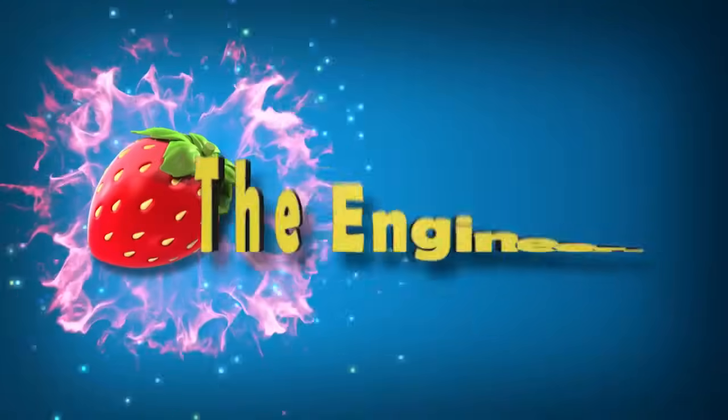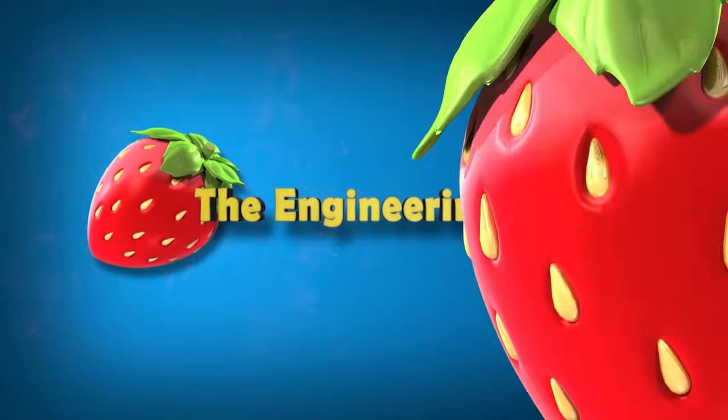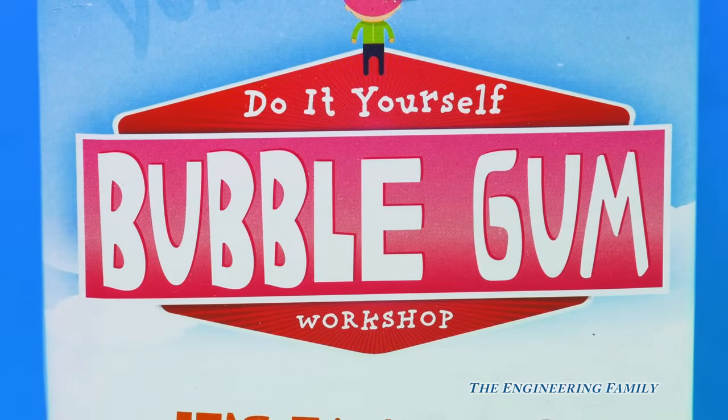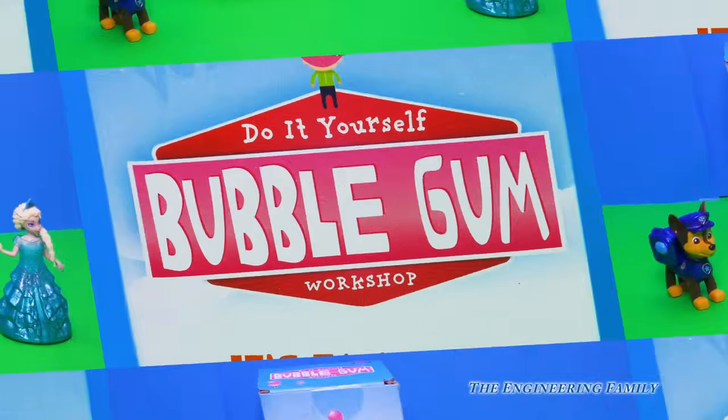Family fun for everyone! Assistant, what does that say right there? Bubble gum. That's right, it's a make-it-yourself bubble gum set.